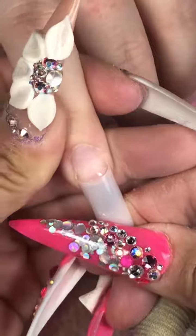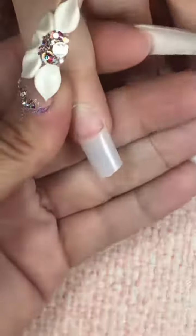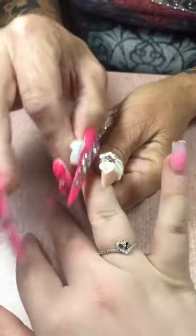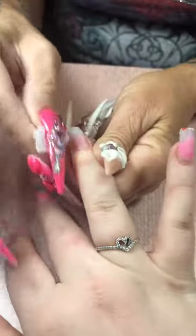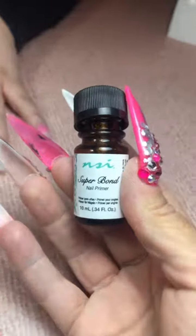One dab will do you for the glue and these straight tips. I'm going to go ahead and cut to size, taper them into a coffin, and we're going to get busy. She did show me an inspiration picture which I will eventually show you. But for now, let's cleanse, dehydrate, push her cuticles back, and blend those new tips with 100% acetone that you could pick up at your local Dollar Tree. Look at that blend.